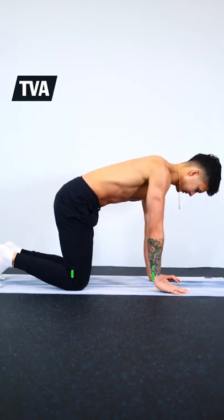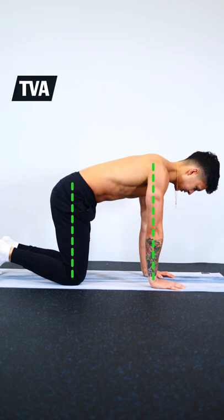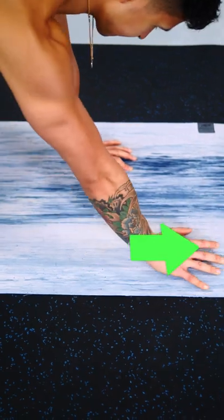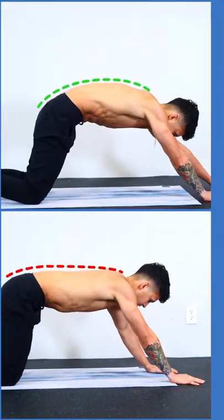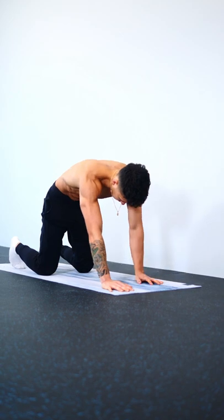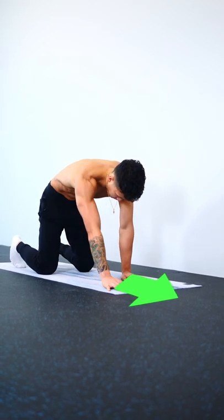Lastly, to work the TVA and all your abs, get onto all fours. From here, rotate your hips backwards and pull your belly button in. Then slowly walk your hands out forward, but go only as far as you can without breaking this form, and then walk your hands back. Try to get your hands further and further out over time.